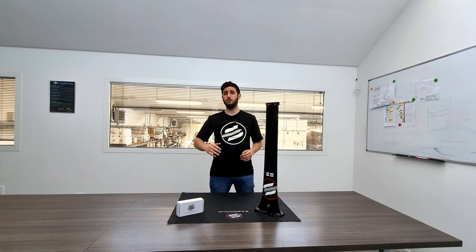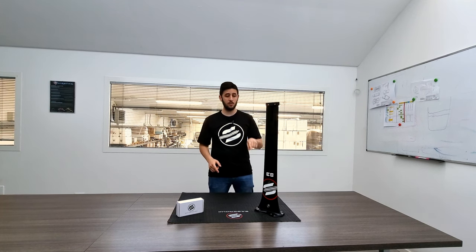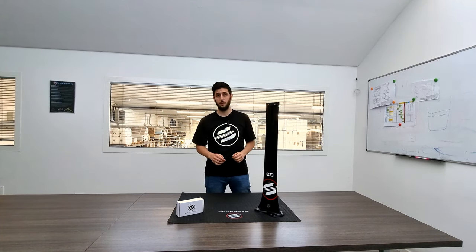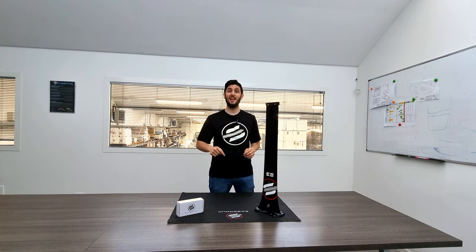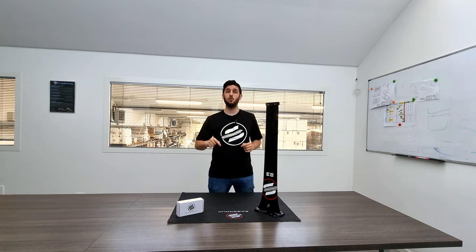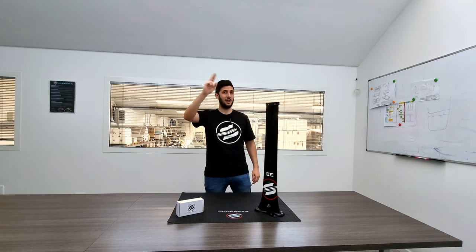I really hope this second video was useful and interesting, and I recommend you to watch the first one to see all the advantages of this Kraken Quick Release System with a practical demonstration. If you enjoyed the video, be sure to leave a like and share it with your friends so they can discover this great upgrade for their hydrofoil. Feel free to subscribe to the channel and activate the bell so you never miss a Subfoil video. Always stay tuned and see you next time — bye bye!